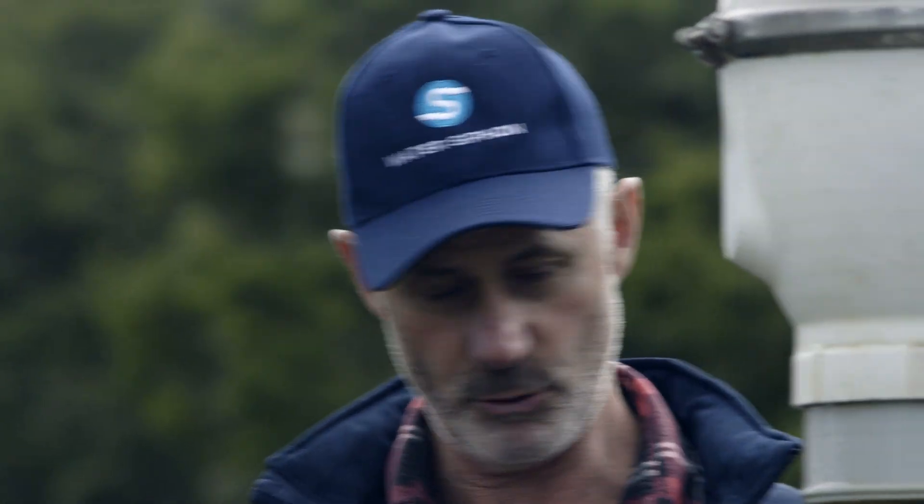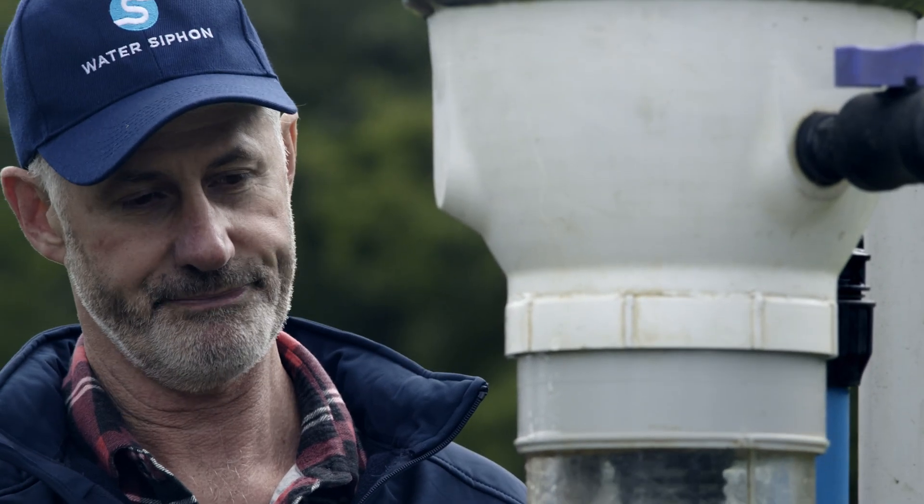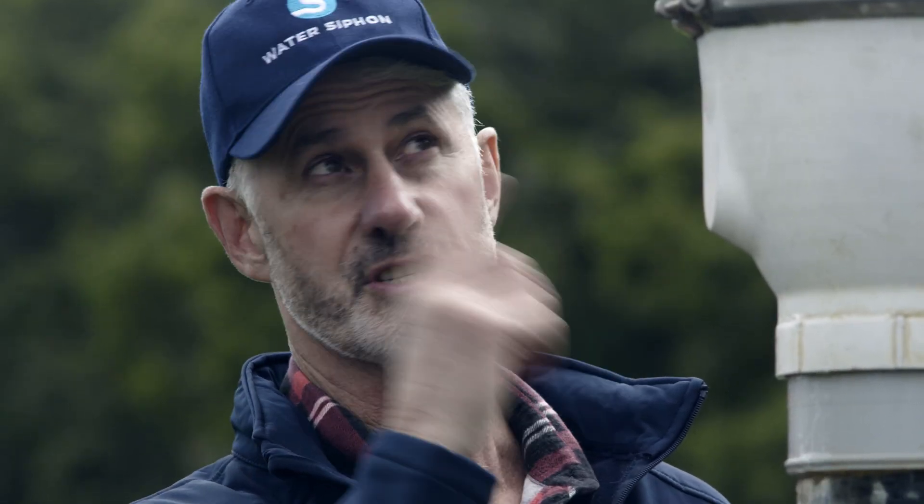So if you ever lose water in your system, it'll just reprime, start all over again. And it's just using the volume of water you see squirting out — that's the only amount of water it's using. There's no water used for spinning parts or anything; it's just that much water.